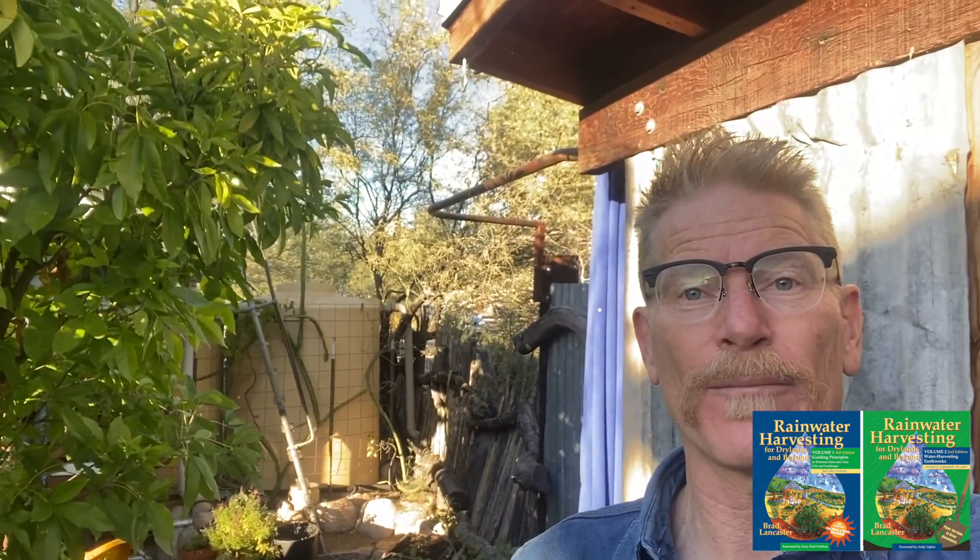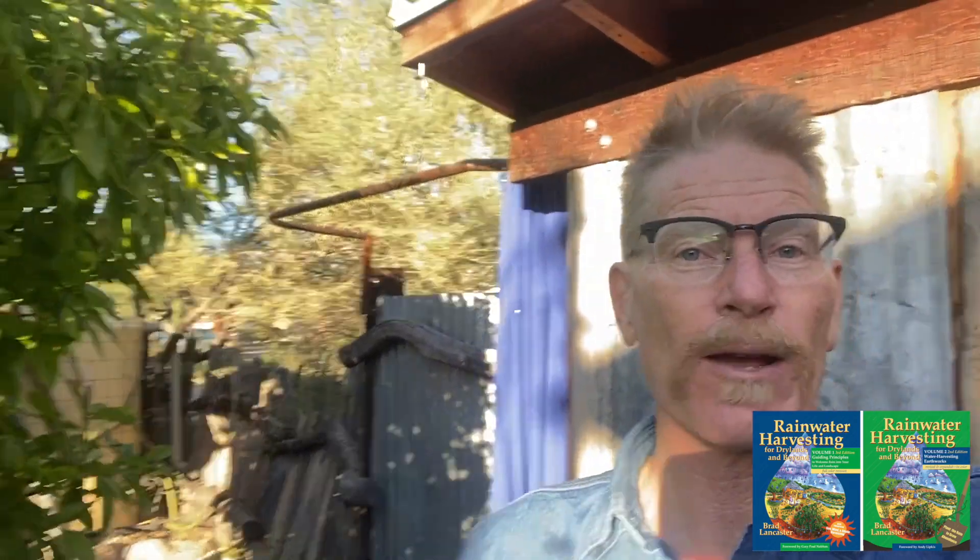Behind me there are my rainwater cisterns off my roof, and I can use that cistern water as a backup supplementary source to the graywater for irrigating this sapote, the citrus tree, and other plants. Be sure to check out my website HarvestingRainwater.com, especially the graywater harvesting page — there's a whole lot more info, more videos, and goodies there.